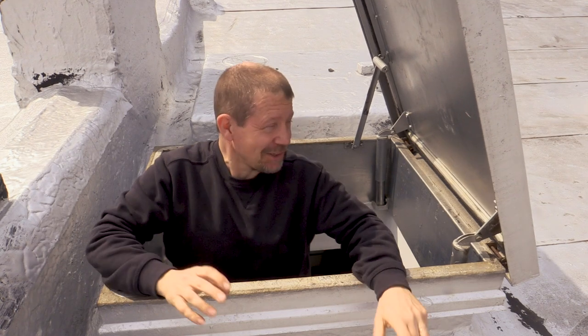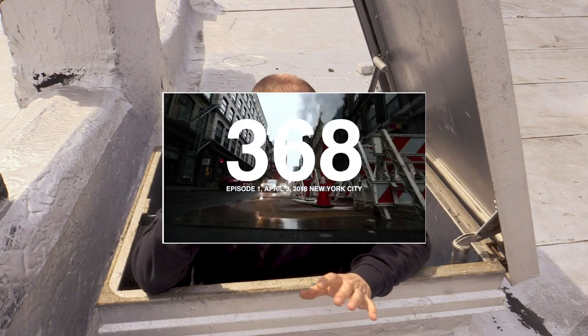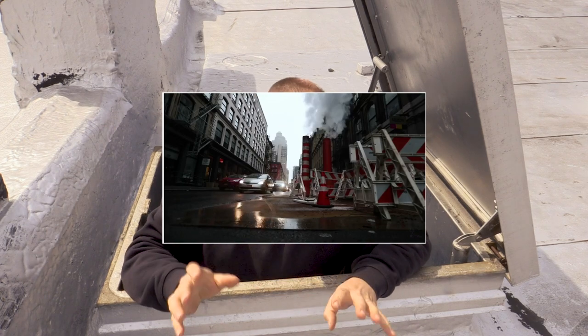Nothing like coming out of the pitch black roof hatch. Hey Casey, I'm Eric from Garden Fork. I saw your video about 368, and I got pretty excited about that. Welcome to 368.